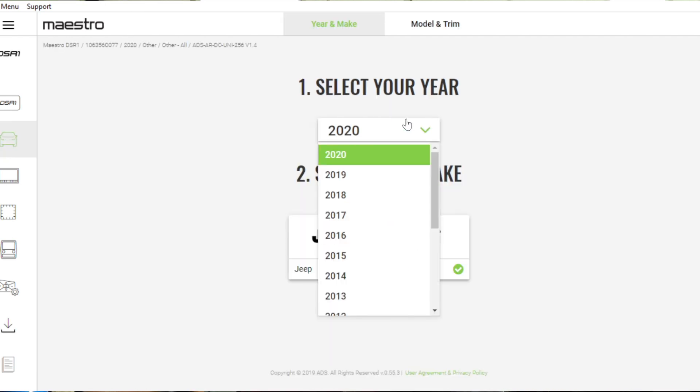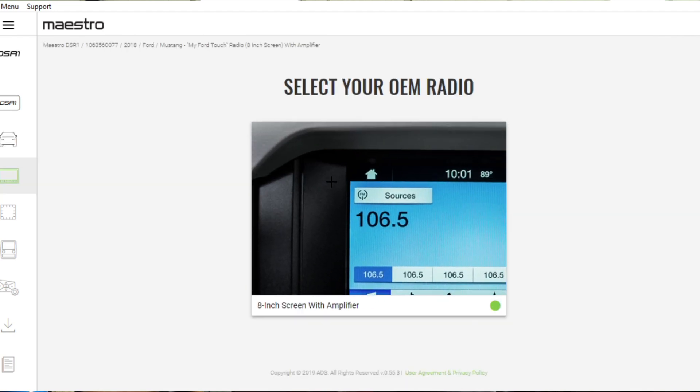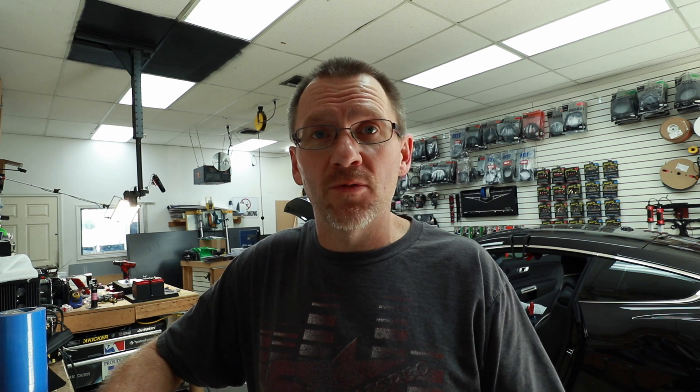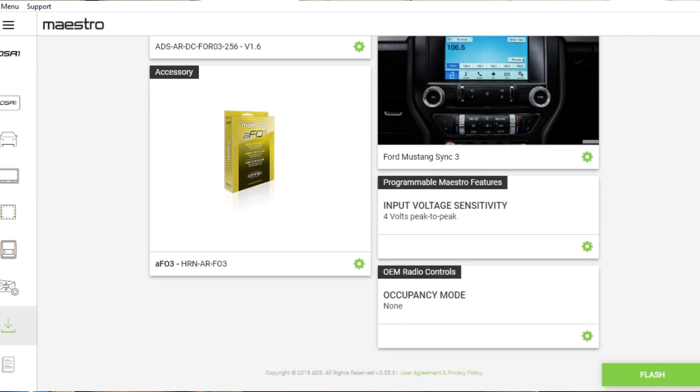We do have a 2018, so select 2018, then Mustang. It gives you an image of what the screen and dash should look like — if it doesn't match, don't do this flash. It shows the compatible harness. There's also a cool feature where you can take the EQ controls — bass, mid, treble — from the radio and reassign them. For example, you can make bass a subwoofer level control. We're leaving it as none because we're installing an actual subwoofer level control. For input voltage sensitivity, leave it at the factory default setting. Review the flash you're going to do and select Flash.